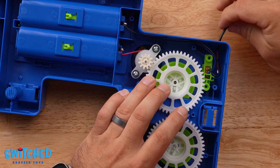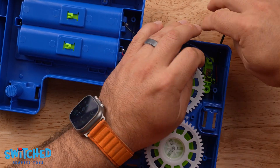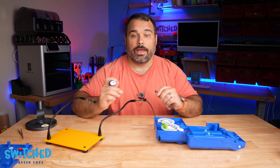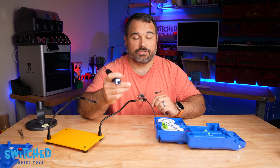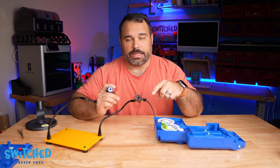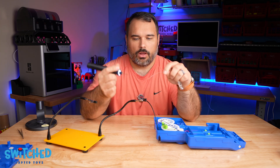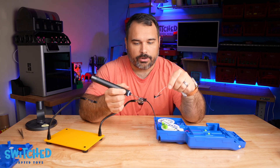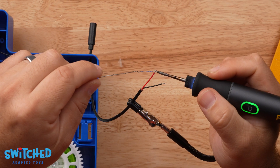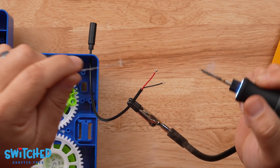I'm just going to fish my wire through the hole that we drilled. Now what I like to do is get a little bit of solder on the tips of the wires themselves — that makes it a lot easier when I go to actually solder it to the switch. I'll use my soldering iron to heat up the wire and then bring in my solder and just get a glob of solder on the end of the wire, just like that.